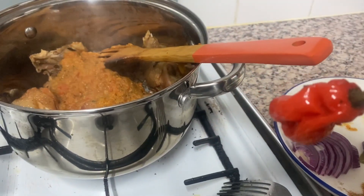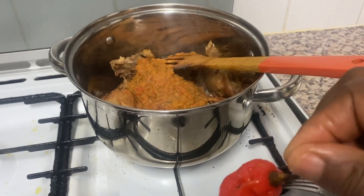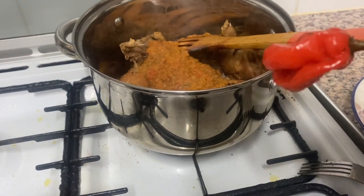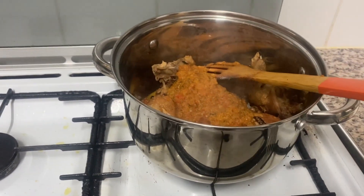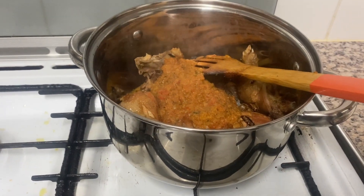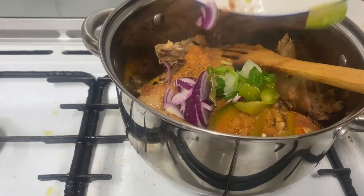Now the scotch bonnet — I'm not putting that one in. The pepper I put in was blended; I'll keep the whole scotch bonnet just for decoration. I put it inside but it's very hot — I'm scared. And if it gets crushed inside, it will be too hot for us.